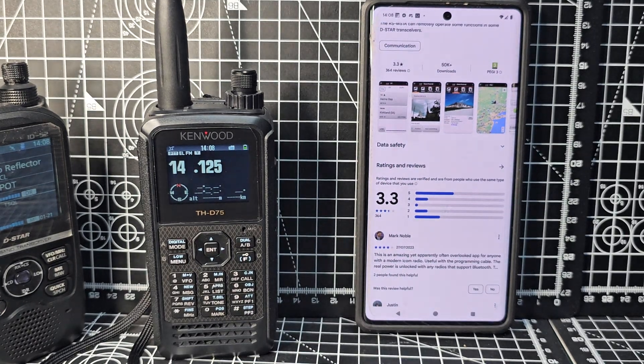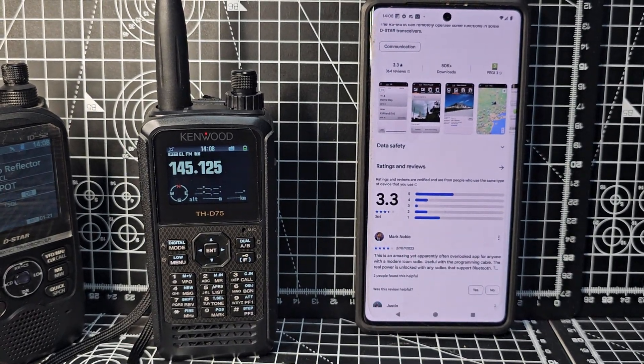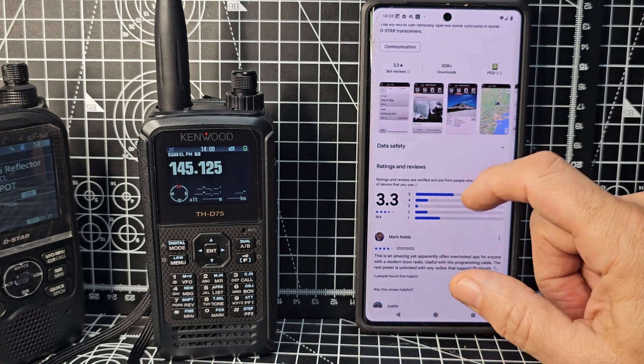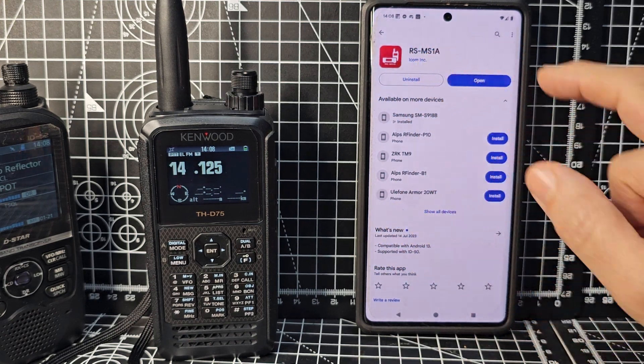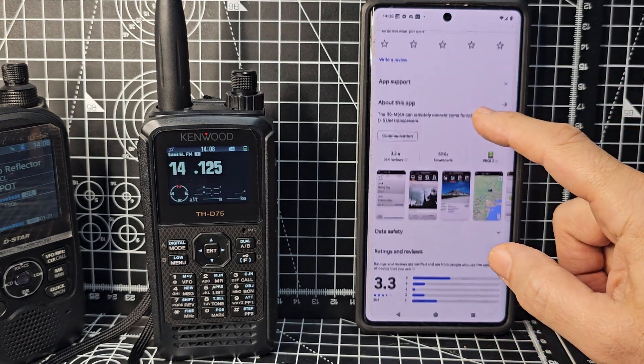Welcome to my channel. Your Kenwood D75 and D74 can send photographs and messages using the RS-MS1A app, which is a free app by ICOM. This is for Android, and we've already installed the app.